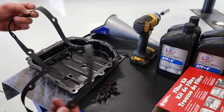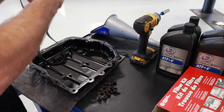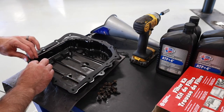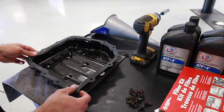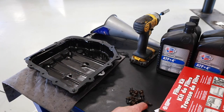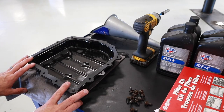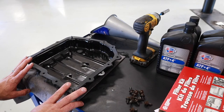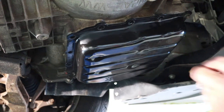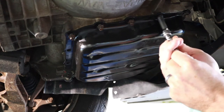With the pan all cleaned up, I want to verify my fit of the gasket. This gasket is going to have somewhat of a direction to it to match the pan. When ordering these kits, it's important to be aware that there may have been multiple transmission offerings for a specific vehicle. This gasket is quite loose, so I'm going to use a couple of bolts to keep it in place. Some gaskets will hold the bolts in place, which makes sure that everything gets lined up. With a gasket like this, I generally want to install it dry unless the manufacturer says otherwise. I start the bolts by hand, leaving them loose until I get all the rest started.